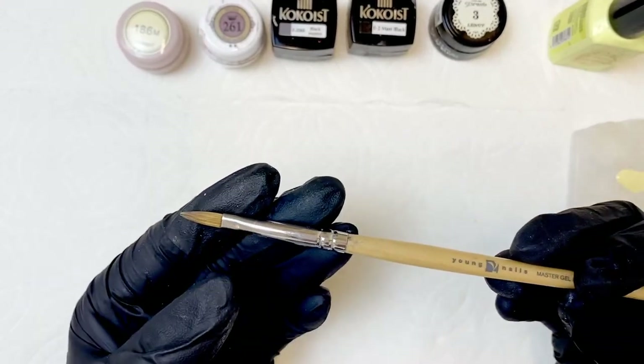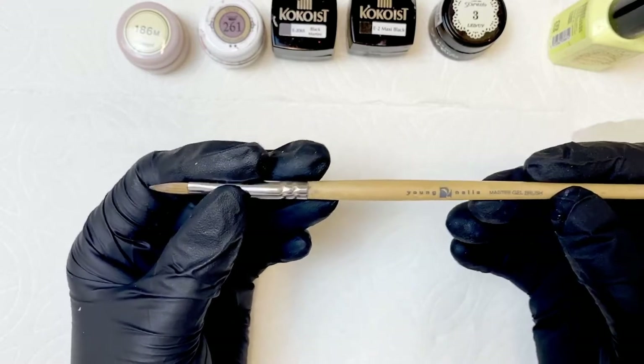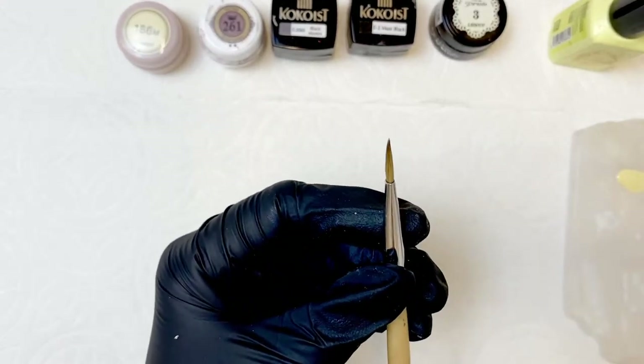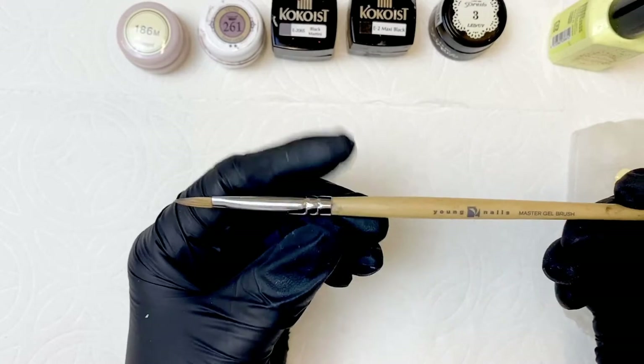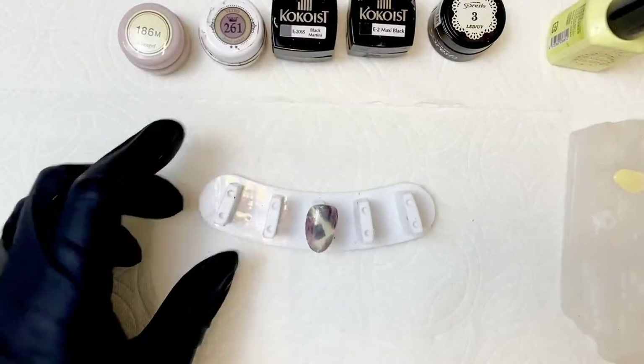The Young Nails Master Gel Brush is one of my favorite brushes in my studio. I use it for gel overlays but also for art — it's kind of the perfect size. This little tapered end makes really great random blobs and splotches, and it's also great for doing things like heart French tips.